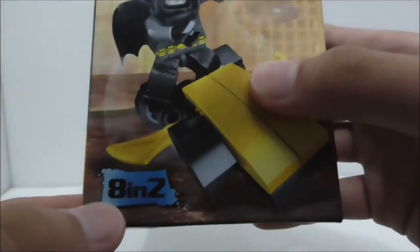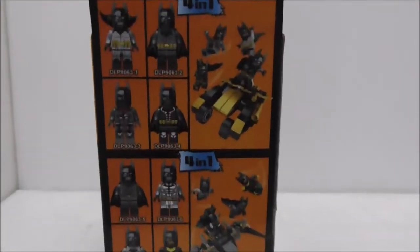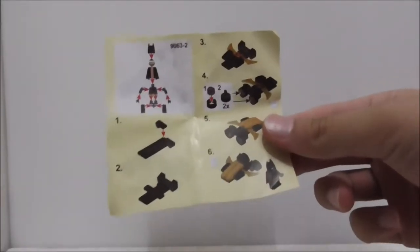You can see the 8-in-1 label at the bottom. This is the top of the box showing you the build, this is the side, the other side, there's the bottom, and this is the back — it shows you the entire set. If you collect the entire set you can build two builds, but aside from that that's pretty much it for the box.